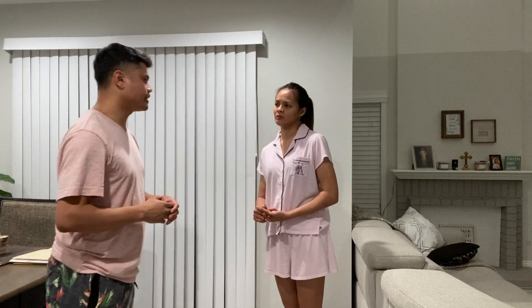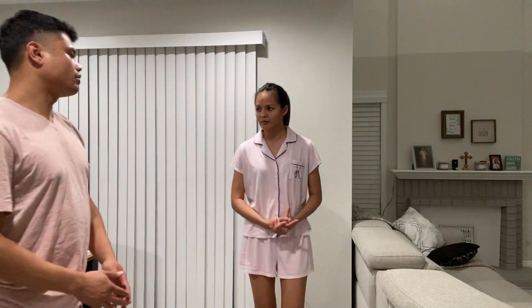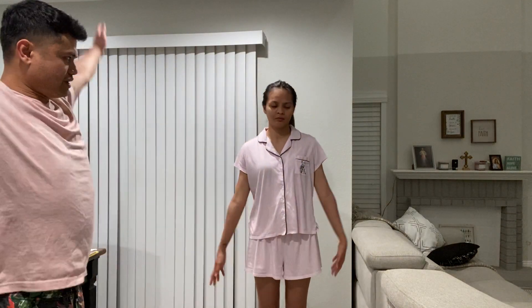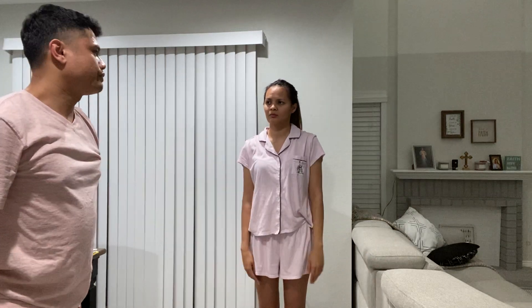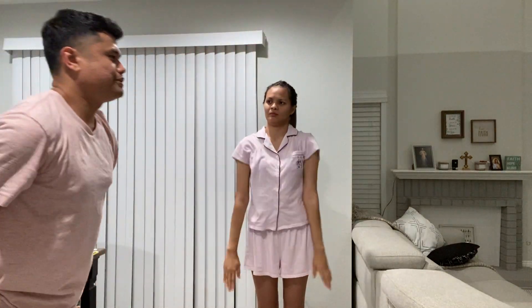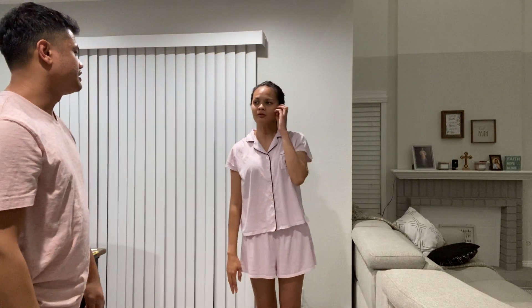Now we're going to test your shoulder movement. I want you to go ahead and do the hello — and down. And then we're going to do the wave. And then like you're going to be diving. No pain, no tenderness.